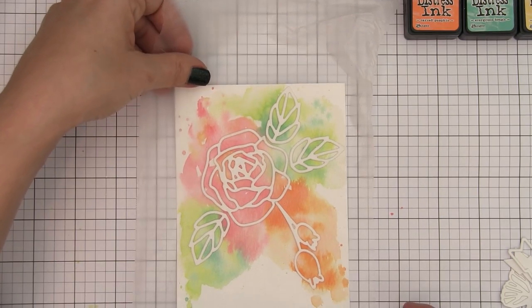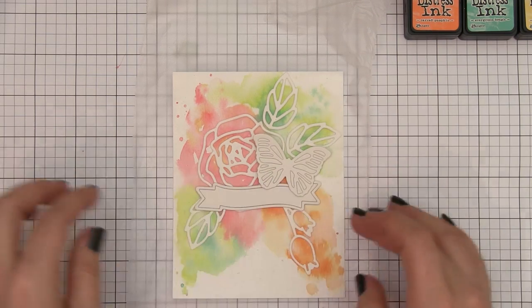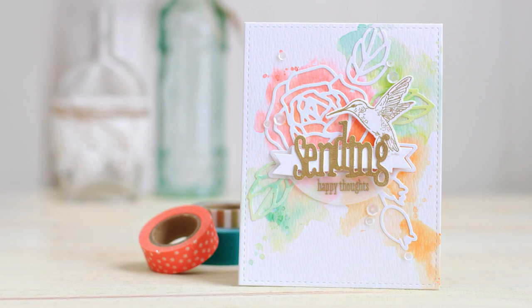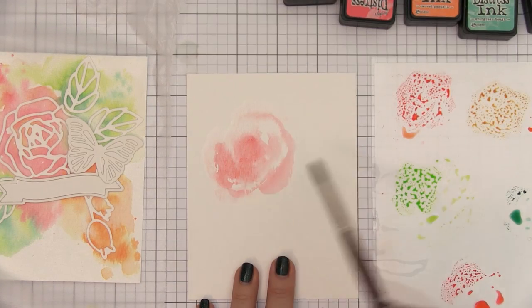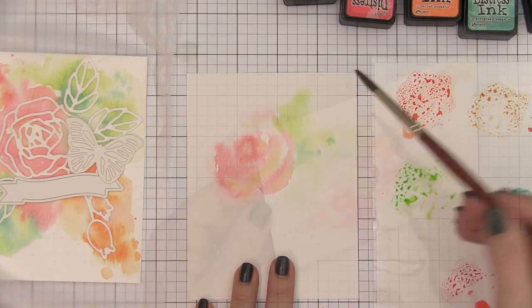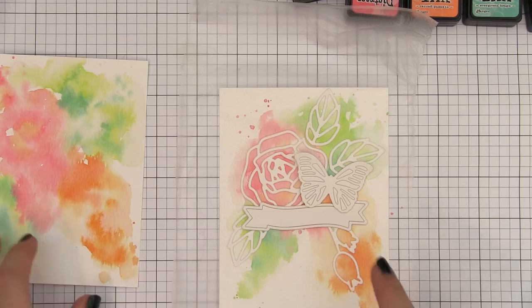Once it is all dry I am going to pick up my arrangement, lay the Press and Seal over it, and basically check to make sure I like where everything is and confirm where I am going to line it up. I am going to test it with the remaining elements and I think it is great. I wanted to make a second card as well, so I am putting this aside and creating another background. This time I am going to keep the color more tight, closer to the elements themselves. I have moved the other card nearby as a visual reference so I can keep my background colors true to the size of the actual die cuts. I will hit this one with the heat gun and then lay my arrangement over top.